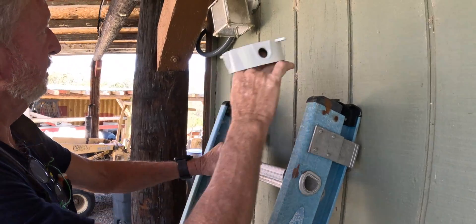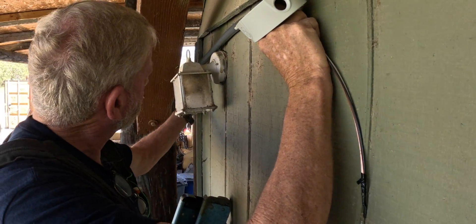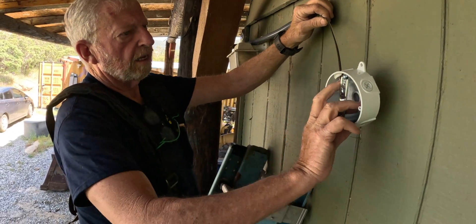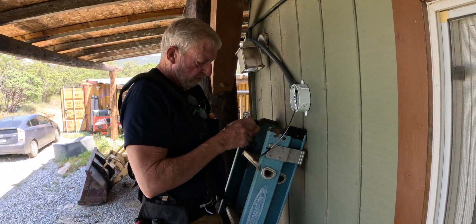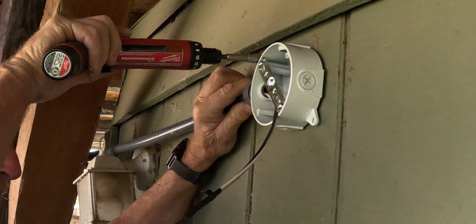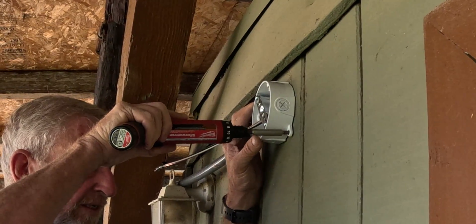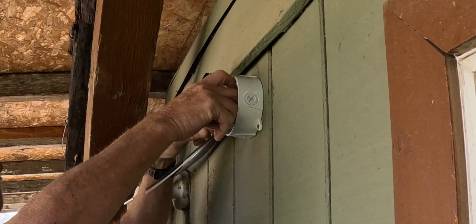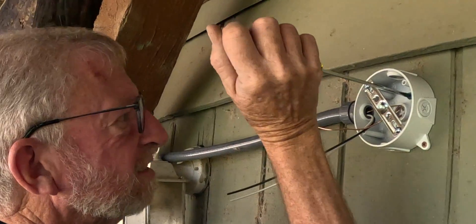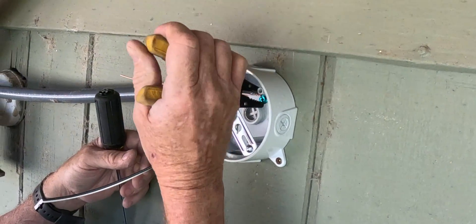I'm going to call it flex — it's a rubber tubing. It's easy so you don't have to bend anything; we can work it around. A few clips will make it look halfway decent. I'm going to screw the box in. It comes with a green screw already installed in the back of the box — just loosen it up a little bit so you can get your wire underneath, then give it a good squeeze and tighten it up.